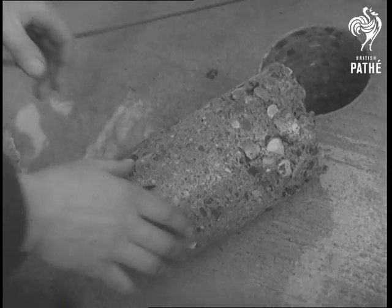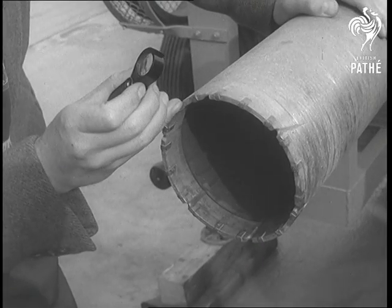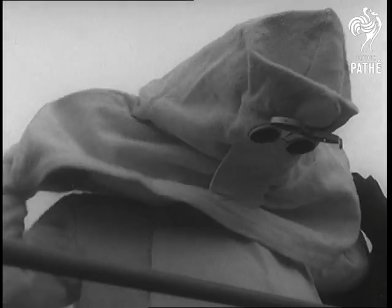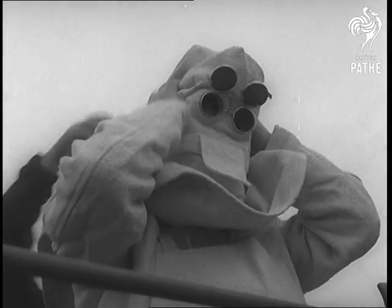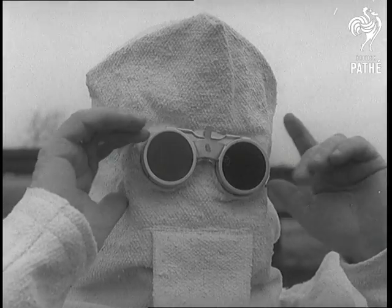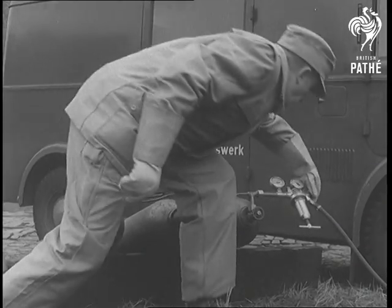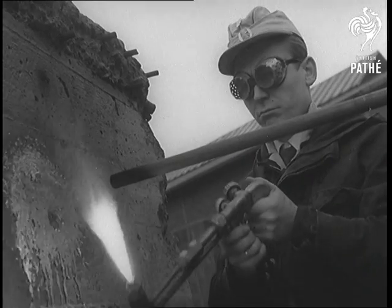It might be called the king of drills, for its secret is a diamond-studded crown. The Hamburg technical rescue squad has developed another appliance which treats ferro concrete like so much butter. But you have to be dressed for the job. It's first cousin to our old friend the oxy-acetylene cutter, and it's called the oxygen lance.